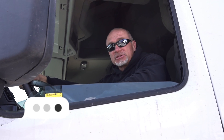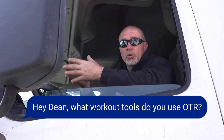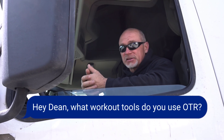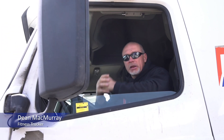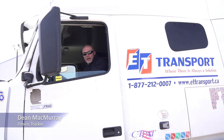Hey guys, Dean here. I'm going to show you today exercises that I can do while I'm on the road, either with equipment or without equipment. You don't have to have equipment in the beginning when we start this off. We're gonna give you lots of exercises you can do without, and lots of exercises you can do with equipment. Let's get on that.